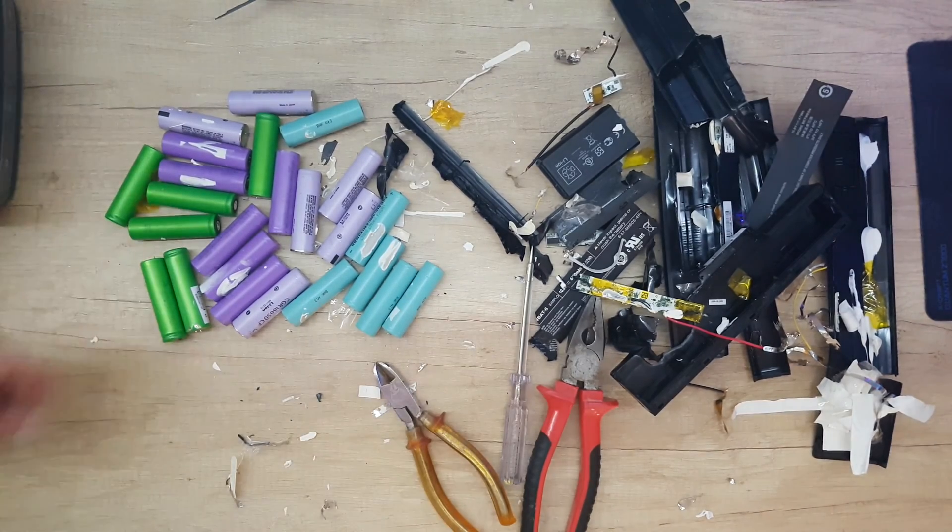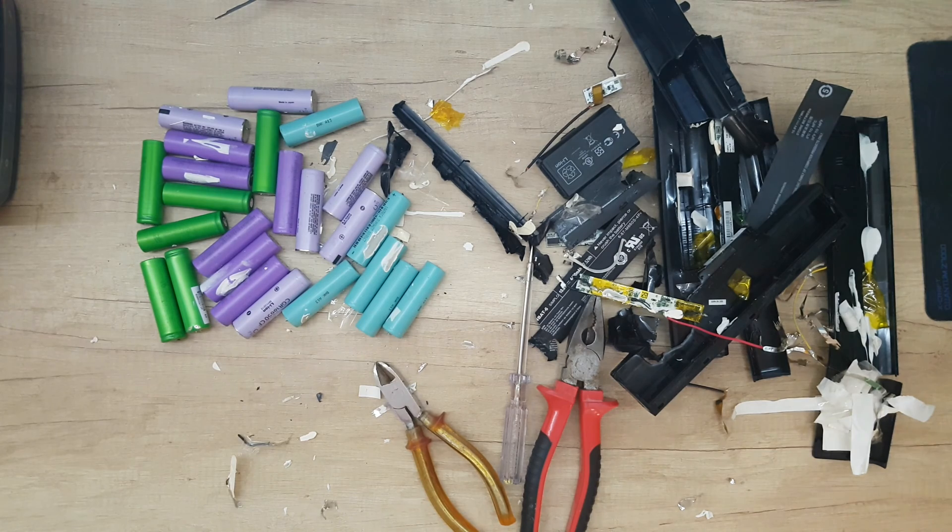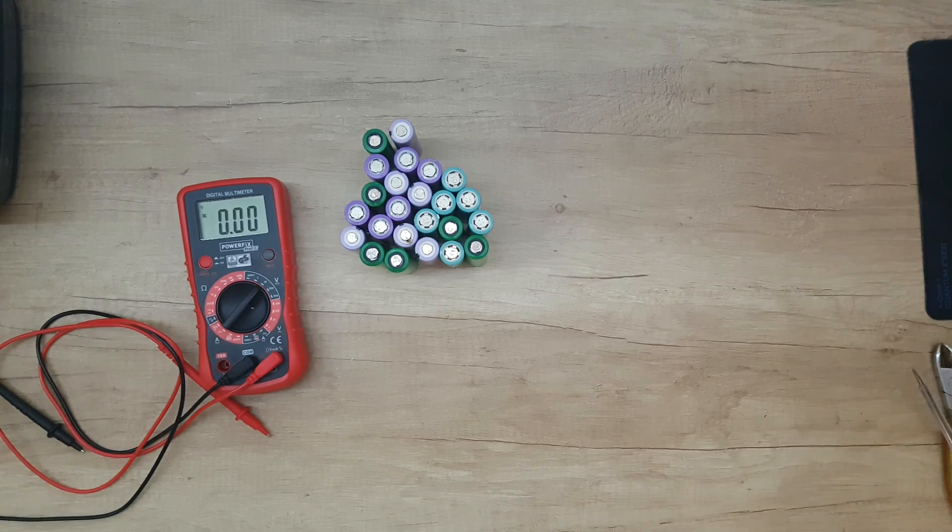Here we are — we've got 24 batteries of the 18650 type. Let's clean the space and we're going to see which of these batteries are working. I'm going to test them one by one.